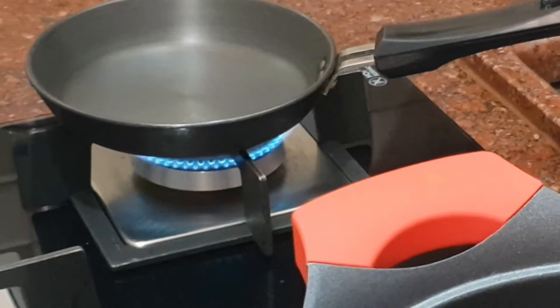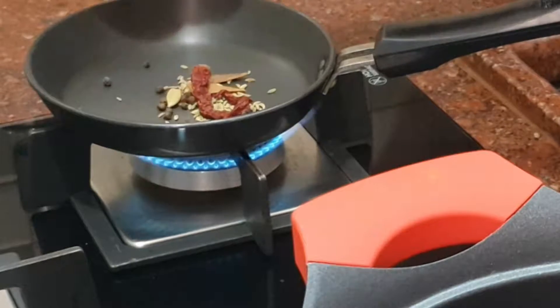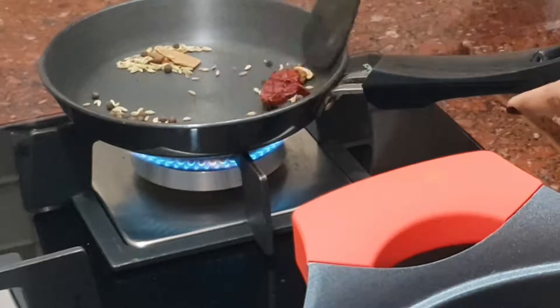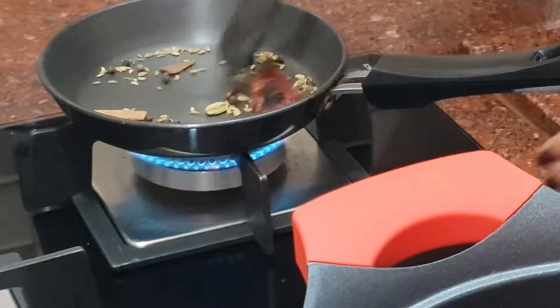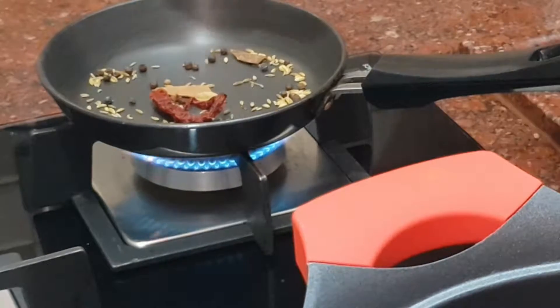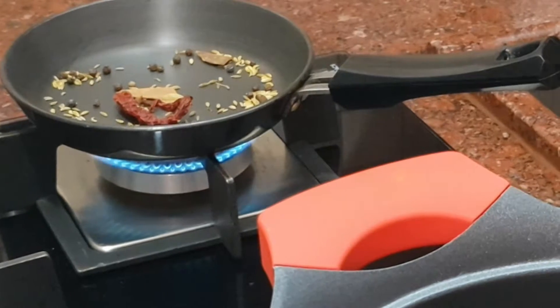We can do a dry roast for the masalas — we can work side by side. We can do chicken, mutton, or prawns. We can add some flavor with a meat maker and vegetables.